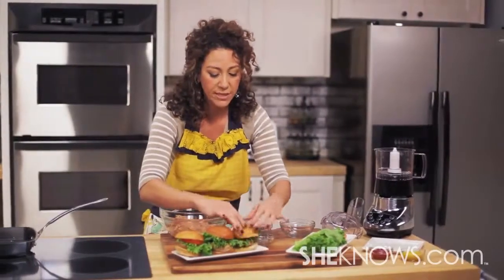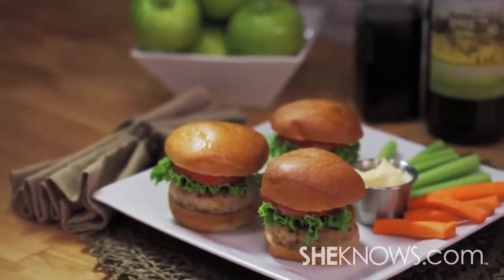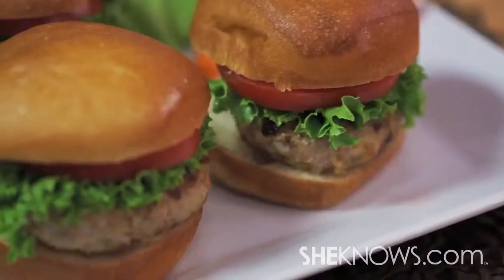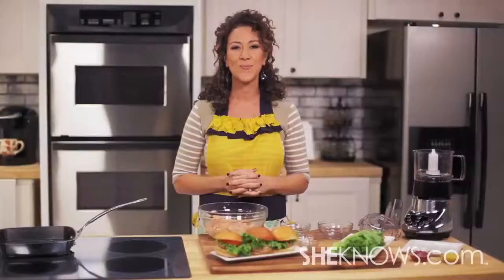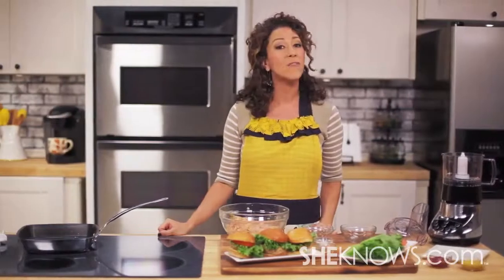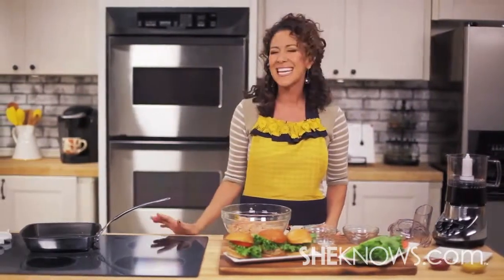This is a perfect dish for your kids because it's a nice finger food, but it's also perfect for your guests at your next party. Thanks for watching Chef Mom. Be sure to check us out again when we give you some simple meal tips, easy recipes, and some all-around good kitchen fun.